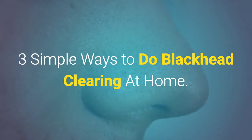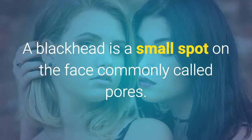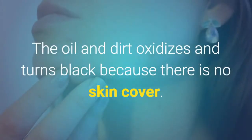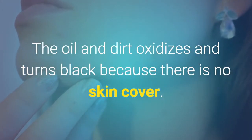Three simple ways to do blackhead clearing at home. A blackhead is a small spot on the face, commonly called pores. They are pimples without the skin cover on them. The oil and dirt oxidizes and turns black because there is no skin cover.